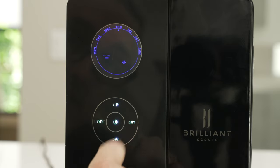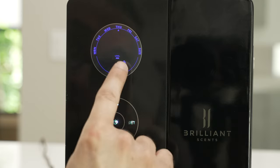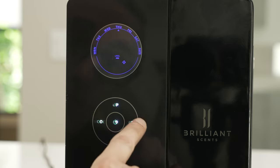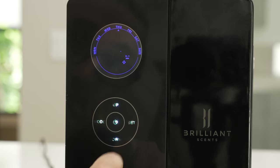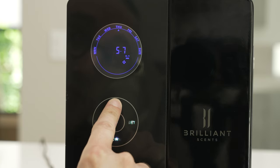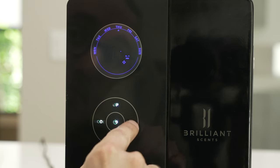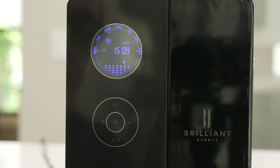Hit the set button. Now it's asking the level of that bottle. If you have a full bottle in there, it should be at 200 as well. Hit the set button again. Now it's asking for the milliliters per hour — we recommend always leaving this at 10.0. Change this by holding the up button, and once you reach 10.0, hit set. Once you have the correct time and date set into the system, you're now ready to input your schedule.